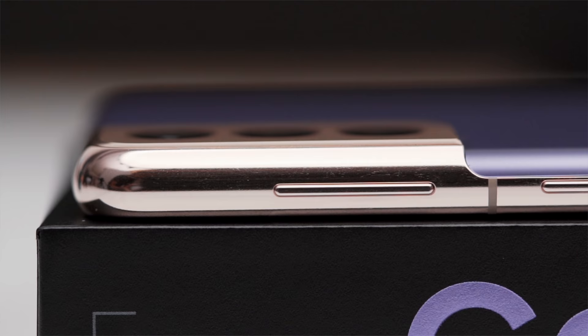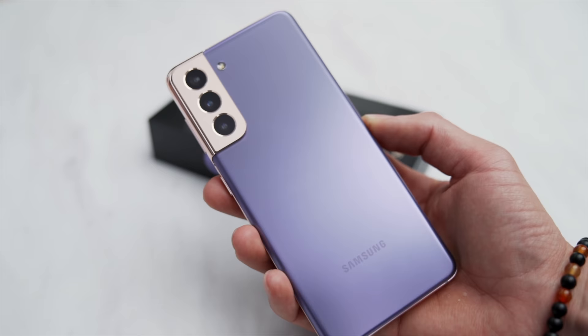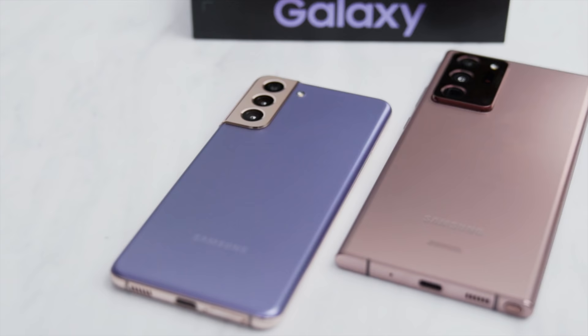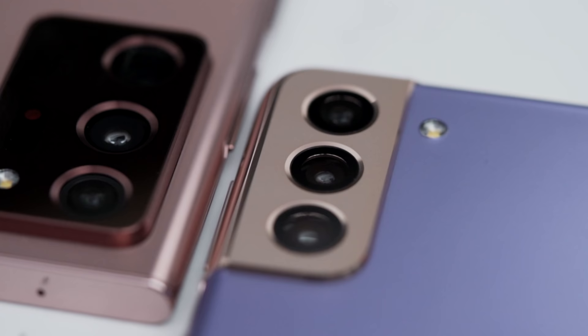Coming to the overall design, it's different from anything we've kind of seen. The only word I can use to describe it — it looks like a superhero. It looks like Thanos from the Avengers. If this were red and yellow, it would be like Iron Man. When I bring over my Note 20, you can see that clear design difference, and I think most people will like that. It's a justified change — slight, but not really anything too crazy.